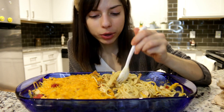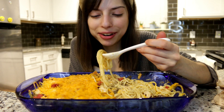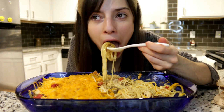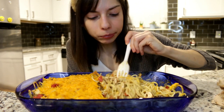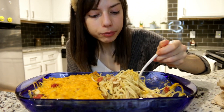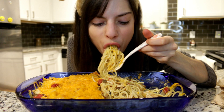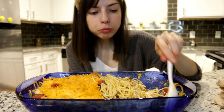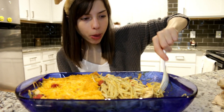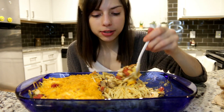I wonder if ranch would be good on this — is that weird? A lot of people in my last video were like 'ugh, ketchup on macaroni and cheese, that's gross.' I'm going to try ranch — I don't care. Also, I think some of my spaghetti on the sides is getting a little crunchy.